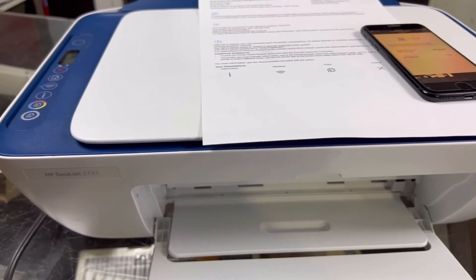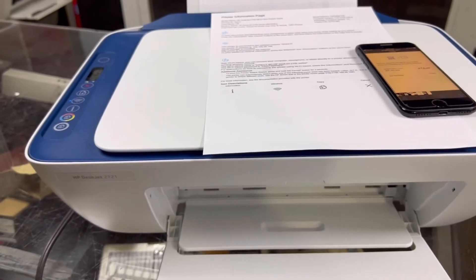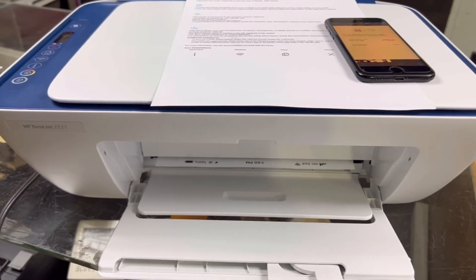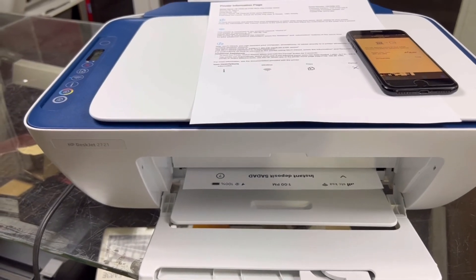It started printing. This is Wi-Fi Direct in action — very easy, not much difficult. If you have this model or any other 2700 series printer, you can use the same method.